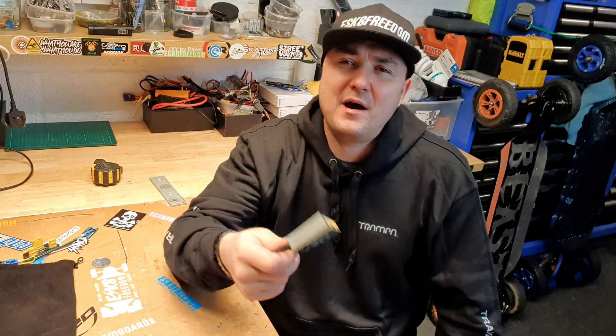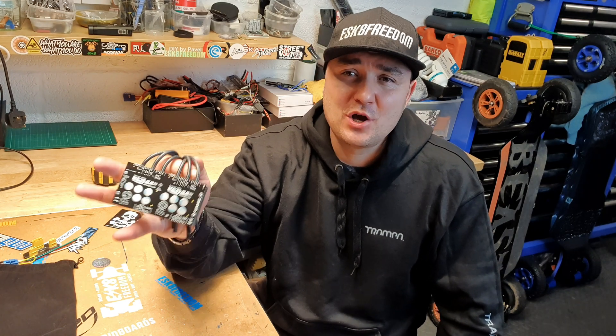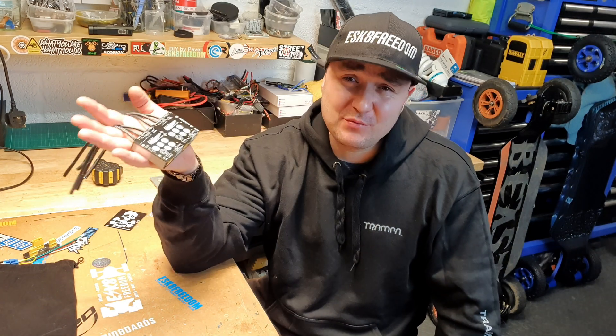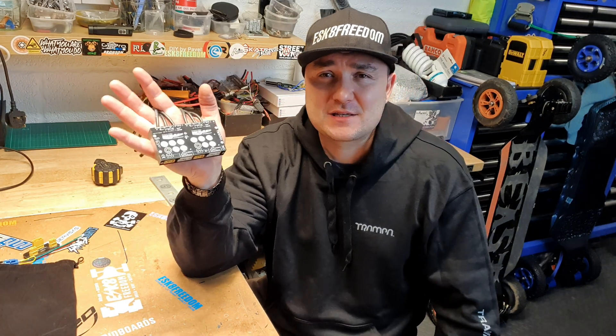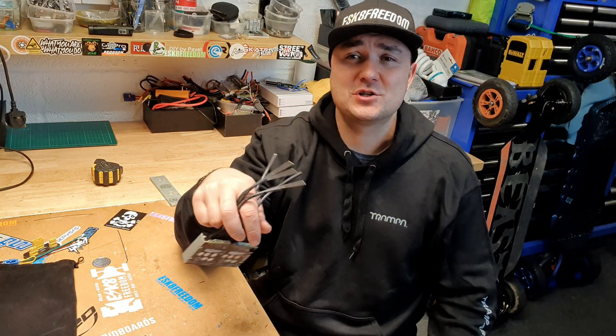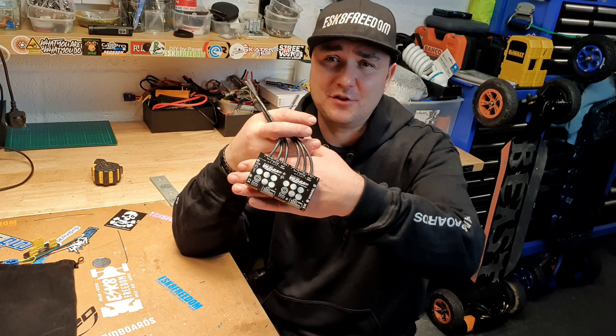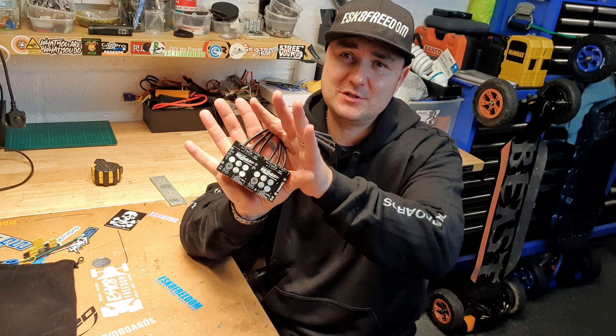I do remember asking Ted and Frank and other Trampa boys, why don't they come out with a dual VESC? And the problem was - and it kind of is logical with dual VESCs - one side goes, the whole unit goes to rubbish. However, what this guy has done is finally came out with a dual VESC, a tiny little thing like this. It's absolutely tiny.